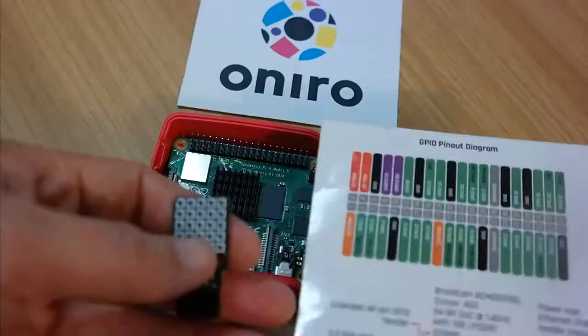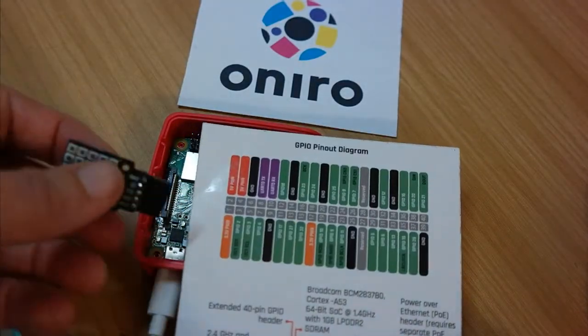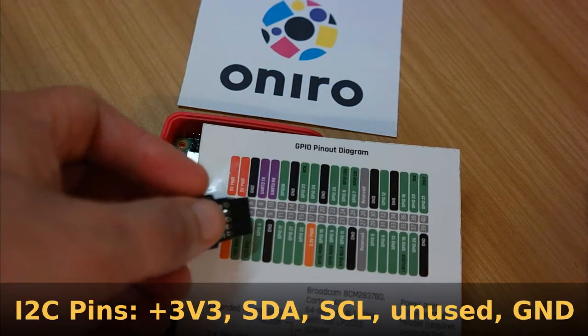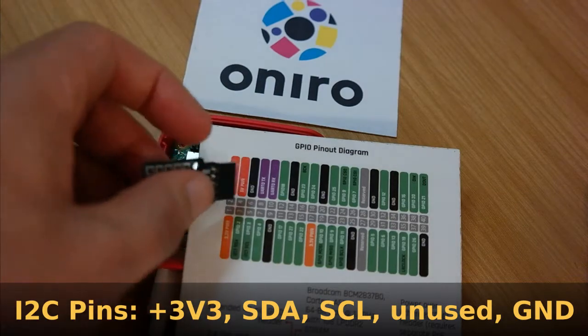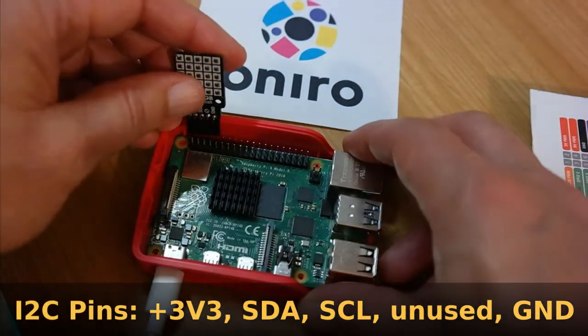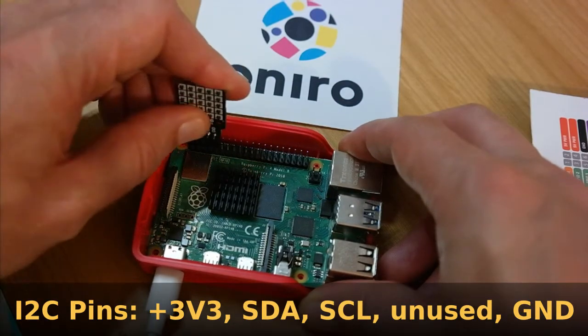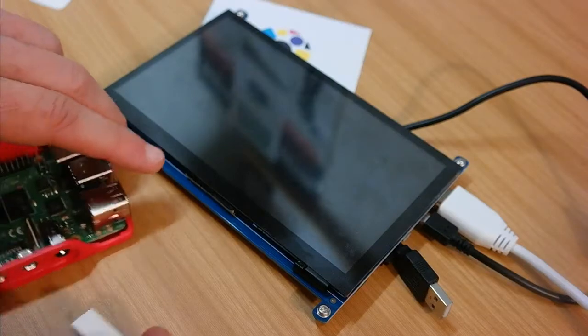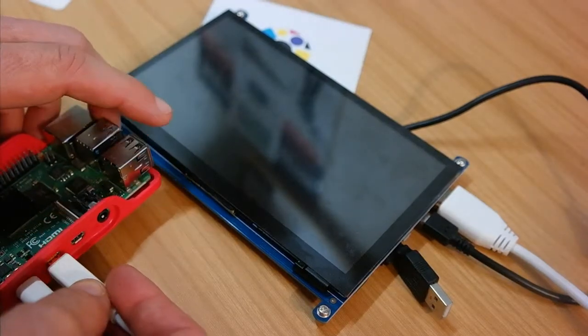To get started you need this LED matrix, which is here connected to our supported Raspberry Pi. It's straightforward because it's aligned to the Raspberry Pi header. I2C is at the second row on the standard Raspberry Pi header. Then you need to connect a touch screen through the HDMI port.